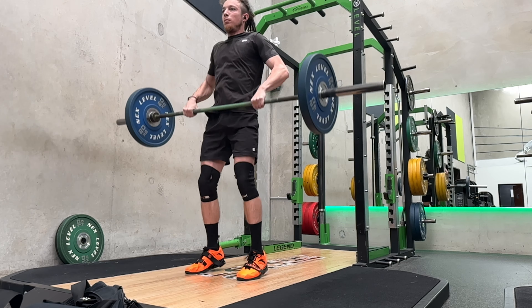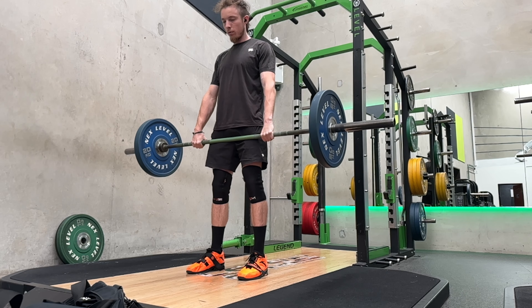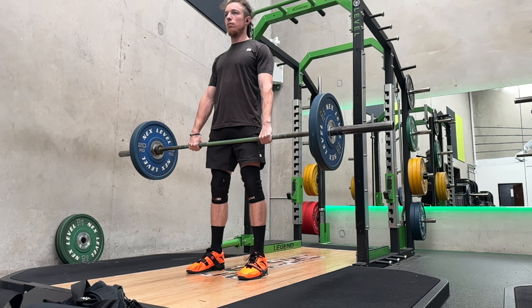This is the second leg workout of the third week. This is another really short video because I was in a bit of a rush.